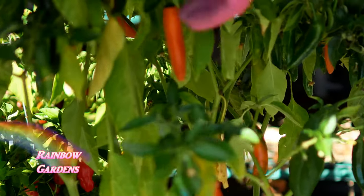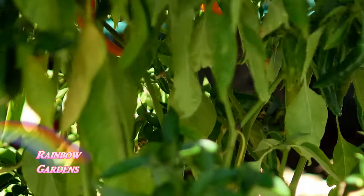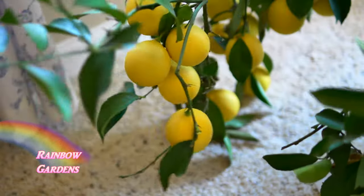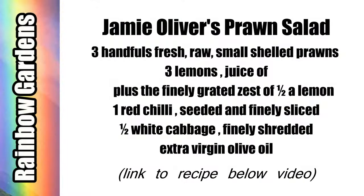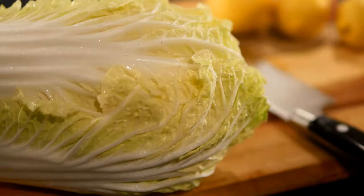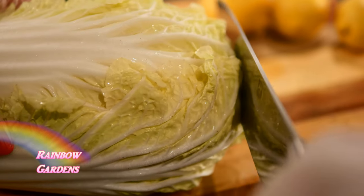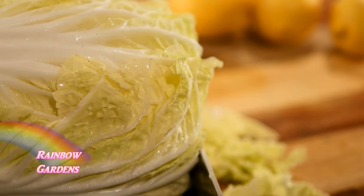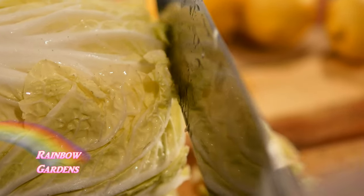You'll also need a hot chili pepper. This one isn't really hot, but I'm going to use the Thai yellow which gives a little bit of heat. We'll also need some lemons. The recipe is very easy and I'll leave a link below the video if you'd like to print it out. I'll begin by slicing the cabbage very thin — you can use any kind of white cabbage you want.